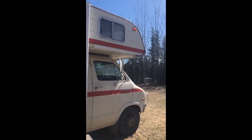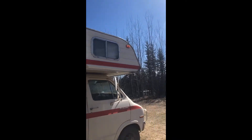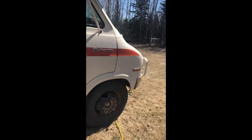Here's our Dodge Sportsman 1977 Far West Series 24 C-Class Motorhome. She's in great shape. Roof was sealed last year. Awning is fairly new — an awning like that alone would cost $1,000. She does have a bit of rust, but she's an oldie but a goodie.